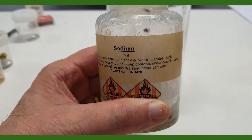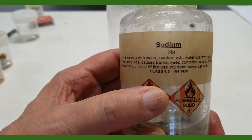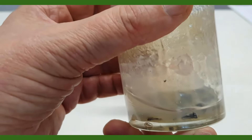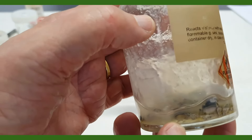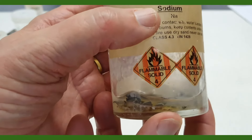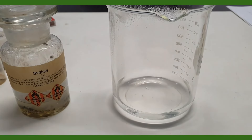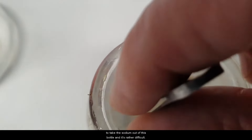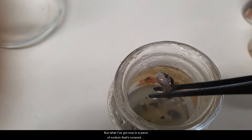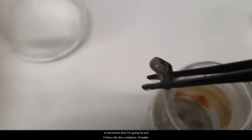Our last test now is with sodium and water. Here you can see the container we've got for sodium. You may be able to read what it says there — it says 'reacts vigorously with water.' At the moment it's in kerosene. What that kerosene does is seal away the oxygen of the air from the metal. You can see there are small pieces of metal in the container. What I'm going to do is take one of those out and put it into cold water.